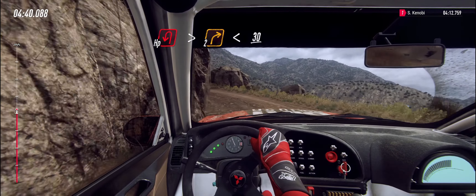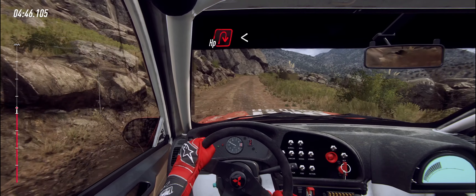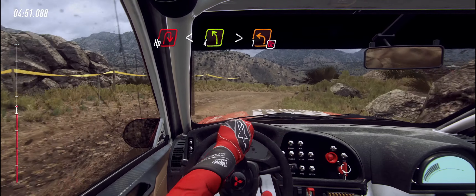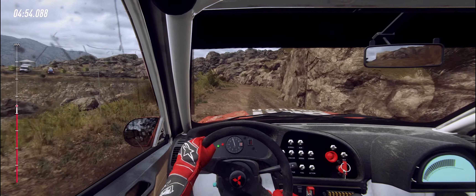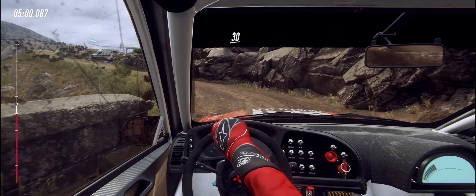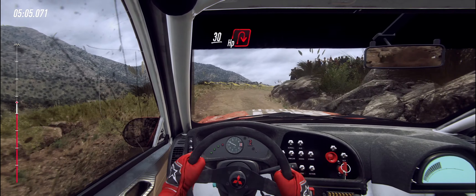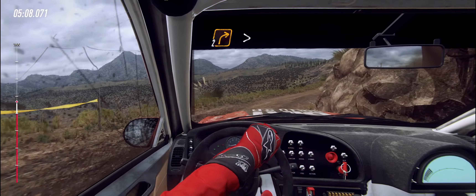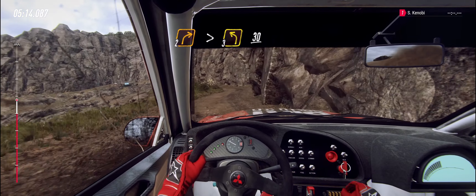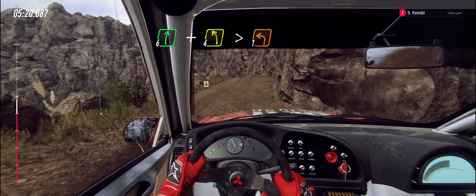30. Crest, sudden hairpin right. Opens. Into four left long. Tightens, don't cut, one. 30. Unseen hairpin right. 30. Two right tightens. Into three left. 30. Six right long to crest. And four left, extra long tightens, one around bridge.